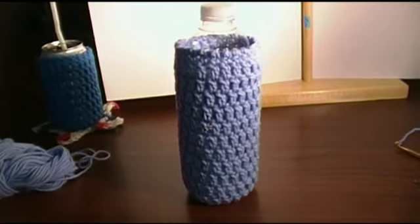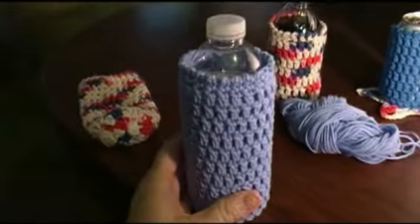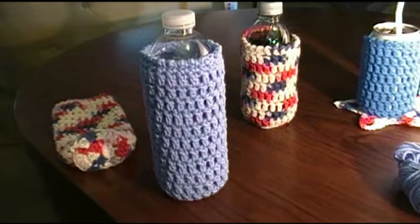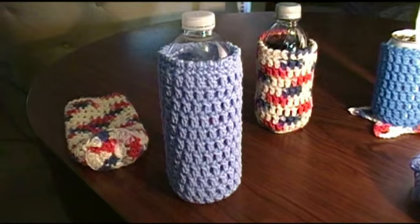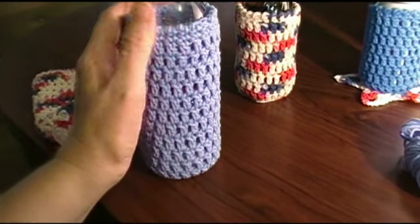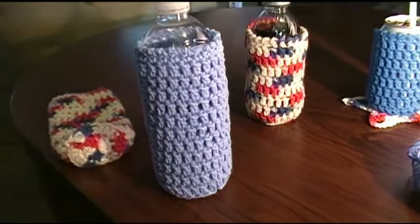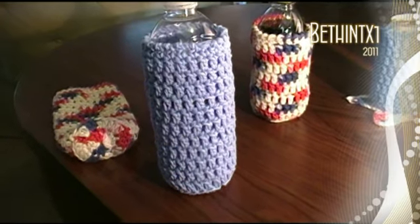There's the bottle cozy — voila! You've got a bottle cozy. I hope you enjoyed this tutorial. I want to see response videos — post some pictures somewhere and link me to them. I would love to see your can and bottle cozy, new stitch combinations, color combinations, or how you embellish it. So have fun and happy crocheting!